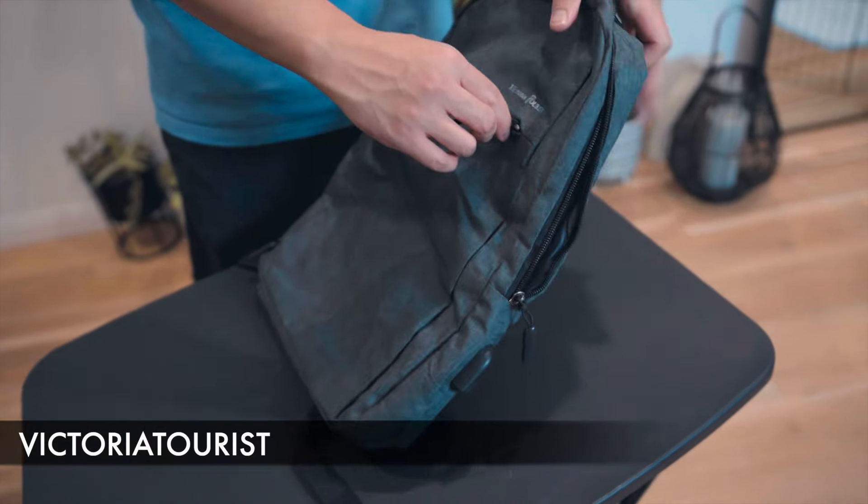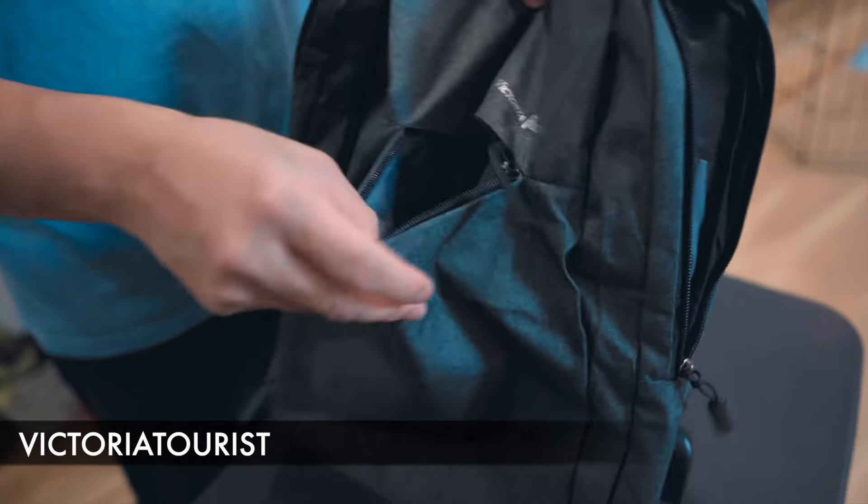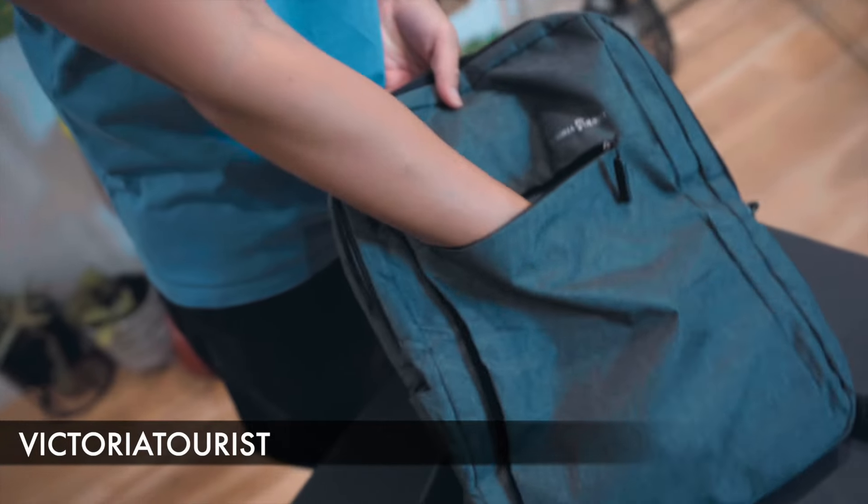For the front pocket, you have one simple front pocket. If you open this up, you can see how large it is.